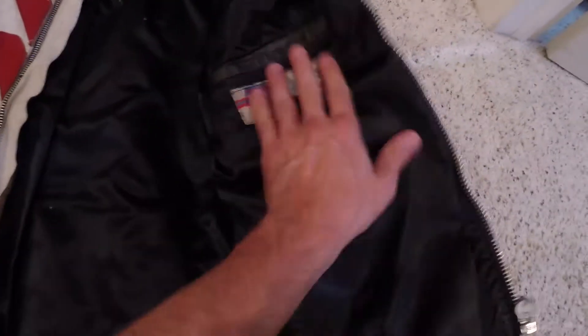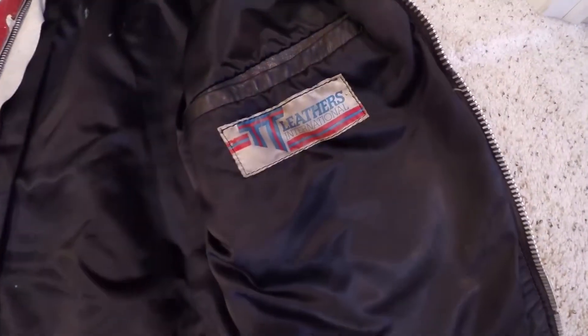The real jacket comes from a company called TT Leathers. Both Dade Murphy and Kate Libby's jackets from the movie come from TT Leathers.